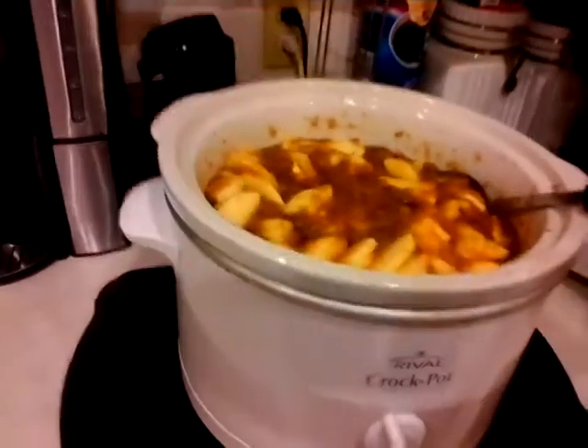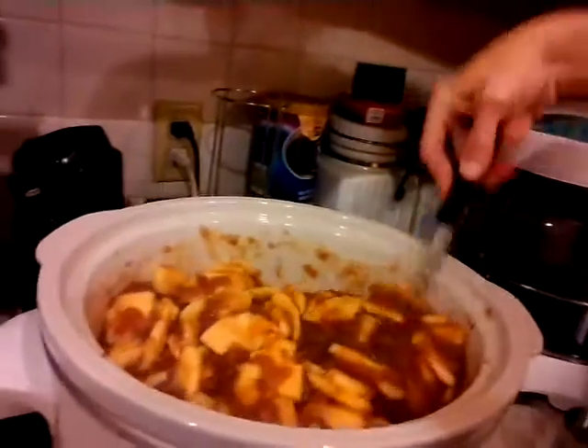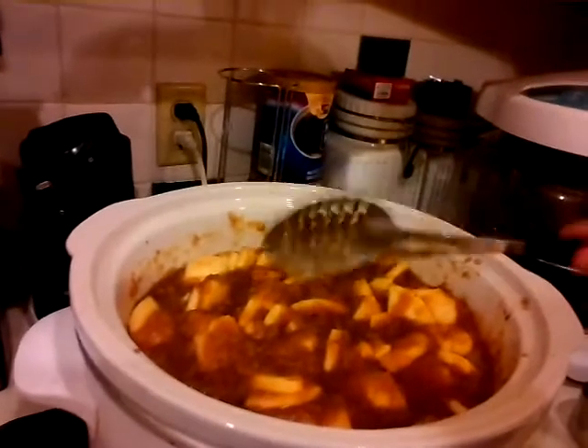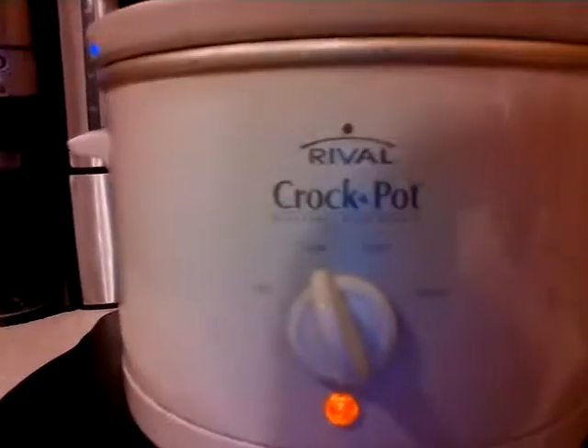All right, crock-pot apple butter in the making. Just added some new apples and this will cook down — takes about 48 hours total, we're on about three or four hours. Make sure your crock-pot is set to low and just let it sit and do its thing.